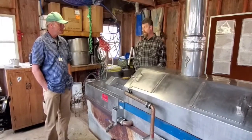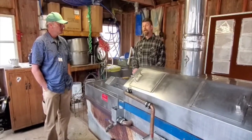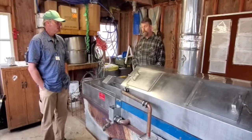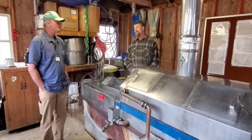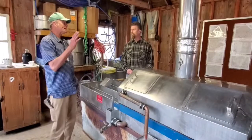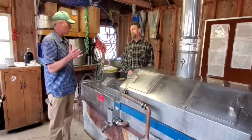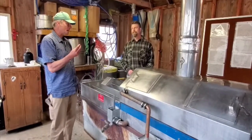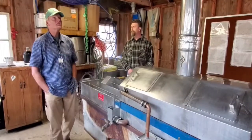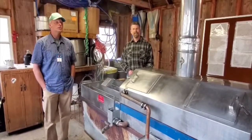This is the real stuff. Is Aunt Jemima real? No. What about Log Cabin — is that real? No, that's corn syrup. Well, we had a family of seven — my parents couldn't afford to give all of us real maple syrup. It's a wonderful product but it's expensive. It's liquid gold. It's a treat — enjoy it, take care of it.